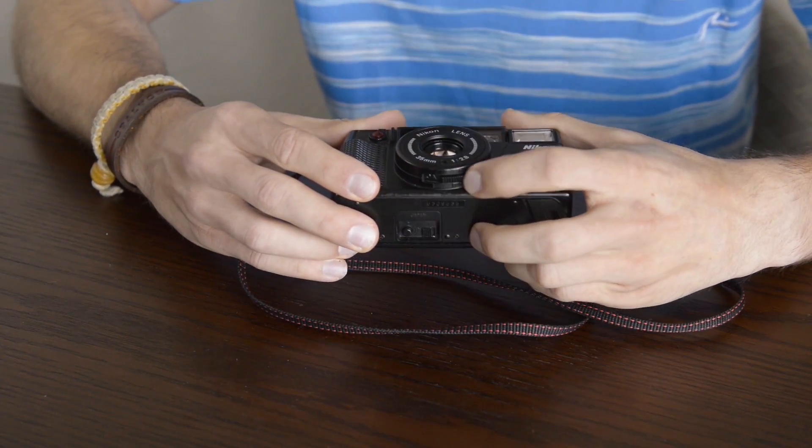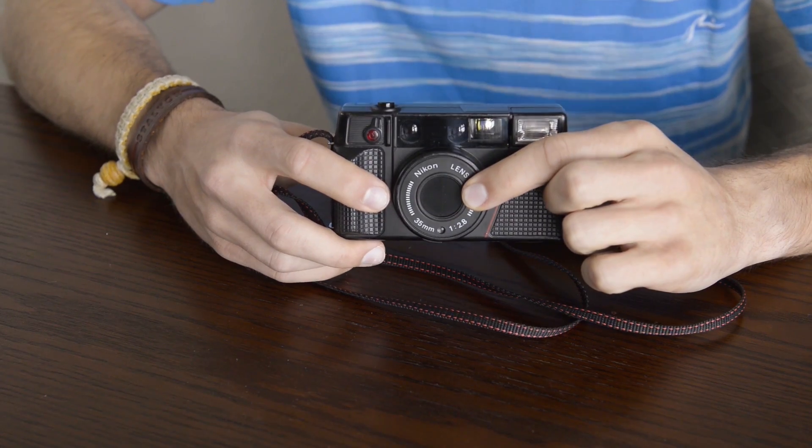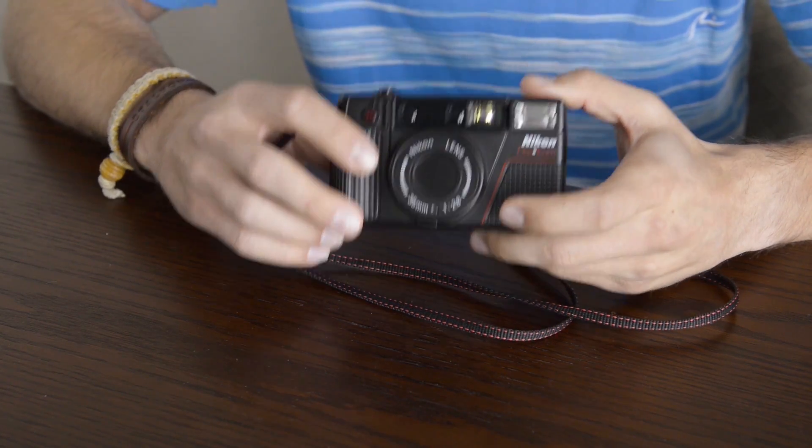On the bottom we have your on/off switch. This also protects the lens when the camera is turned off, as well as locks the shutter so it won't allow you to accidentally expose a frame when you're not using the camera.